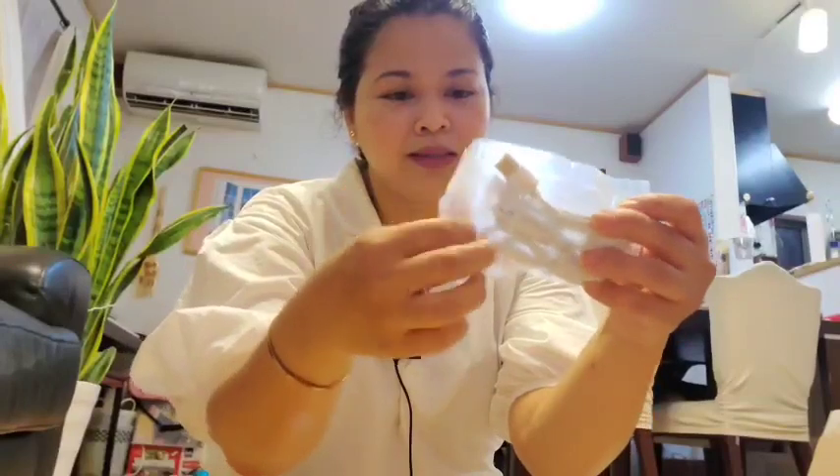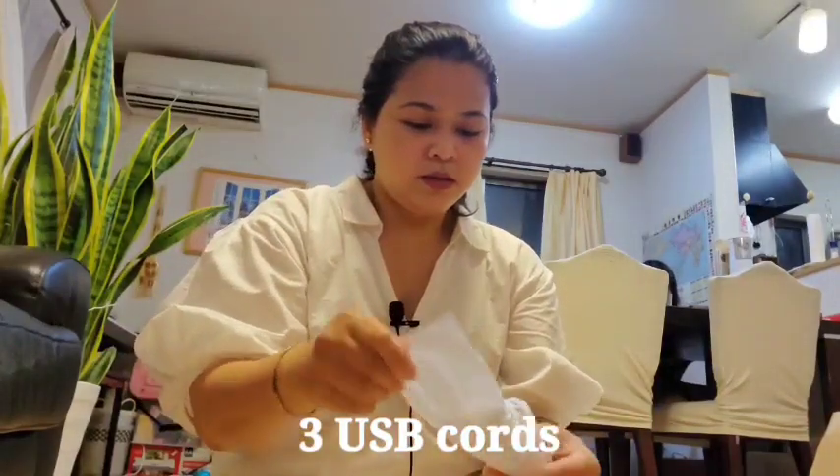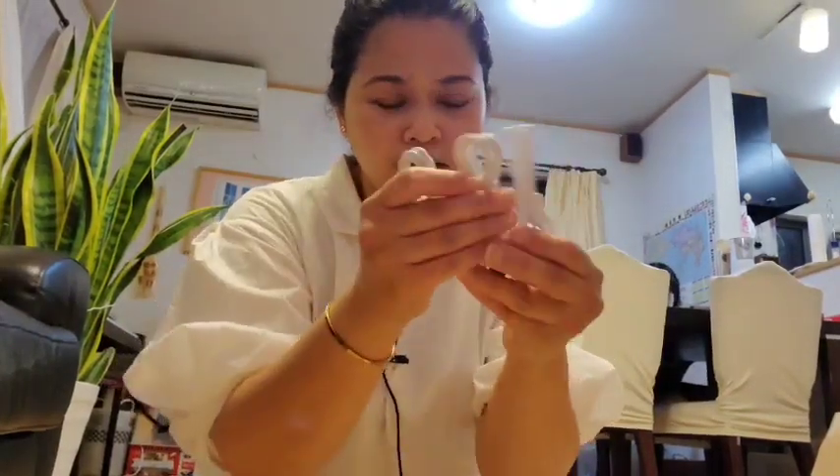Here is the sound card. It has a USB, the cords, the sound card itself, and a manual for the sound card.